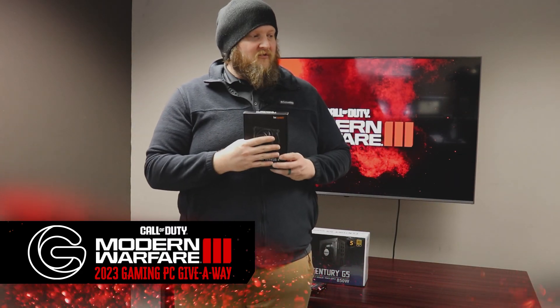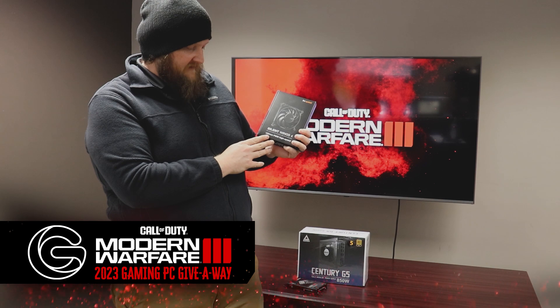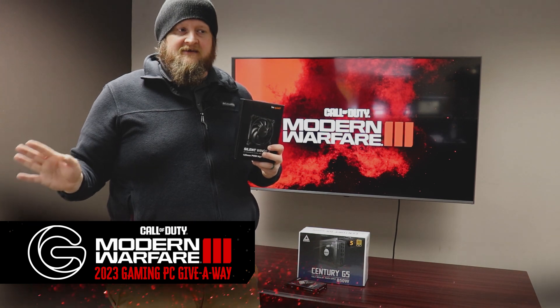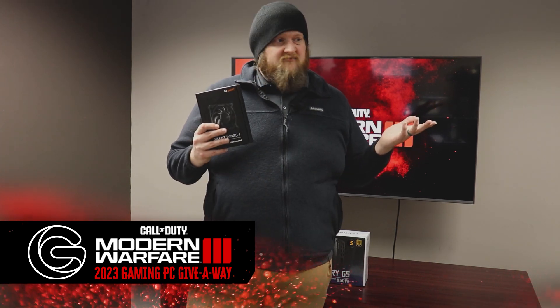We're going to have four of these guys inside the case — these are the Be Quiet Silent Wings 4, 120 millimeter fans. These guys will keep your system cool and keep it quiet, so you'll never notice this thing is running, and it's going to keep the temperatures down where they need to be, so you can keep gaming all night long.